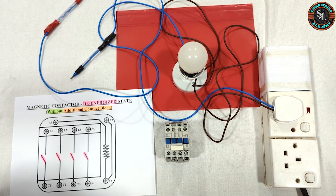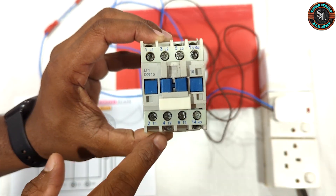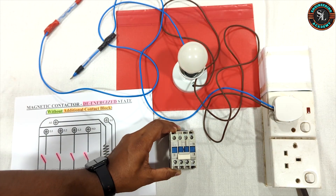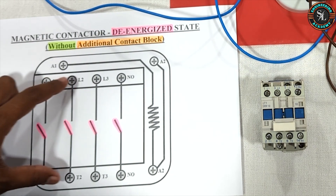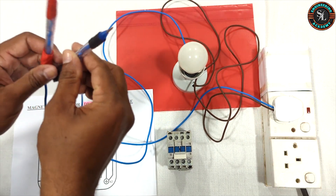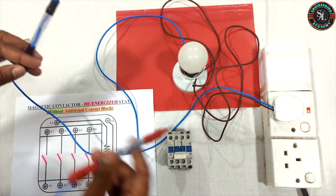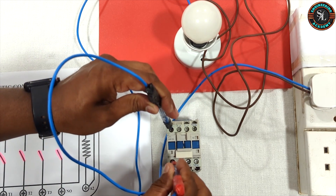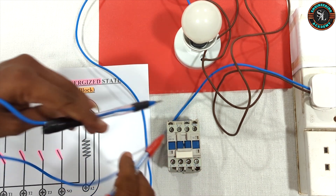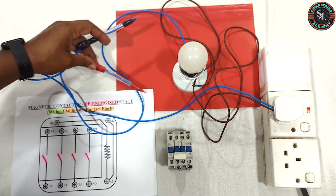First we will check the main contact terminals of the magnetic contactor in the de-energized state. Terminals 1, 2, 3, 4, 5 and 6 are the main contact terminals. As per the diagram, these main contact terminals are not internally connected. We will check this by using the test lamp. As you can see, when checking terminals 1, 2, 3, 4, 5, 6 and 13, 14, the bulb remains off. That means those terminal connections are internally disconnected when the contactor is in a de-energized state.